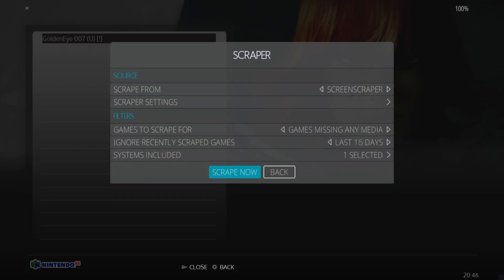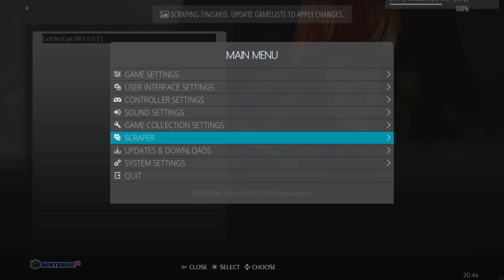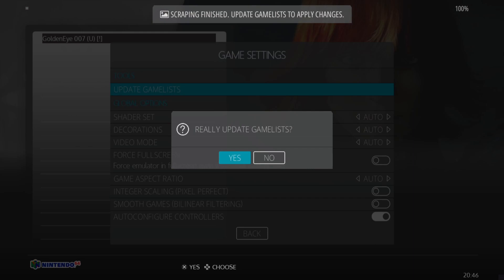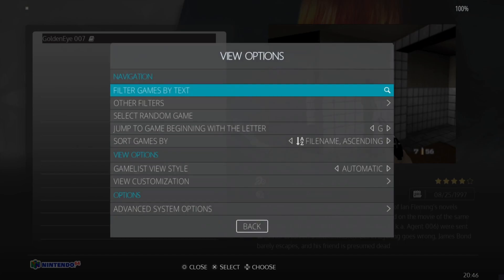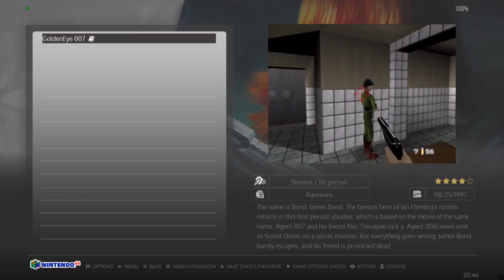We're going to download some artwork and a preview video for GoldenEye — Main Menu, Scraper, Scrape Now. Once scraping is finished, go to Game Settings, Update Game List, and select Yes. Here it is. Just remember that we do need Simple64 activated under Emulator, and we're going to open up the game from here.